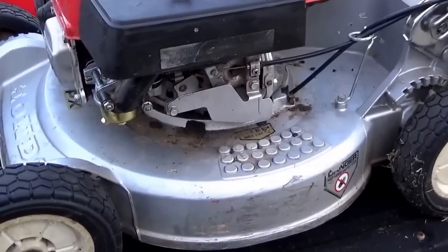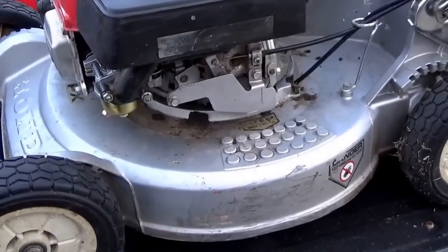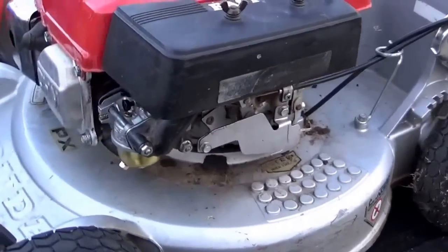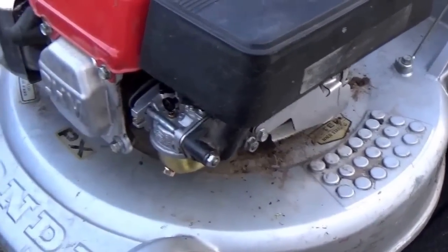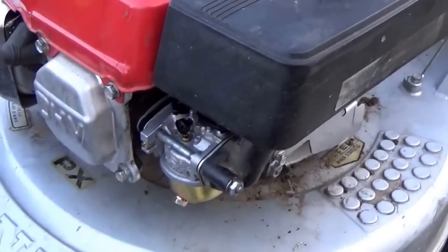The video I did the other day I talked about these carburetors — I'll put a link in the description below where you can see that video. I'm also going to put a link in the description on how to rebuild this carburetor, just in case you think you can clean it out.